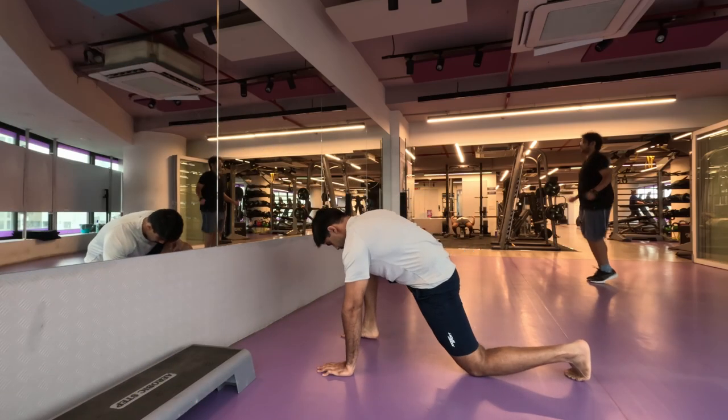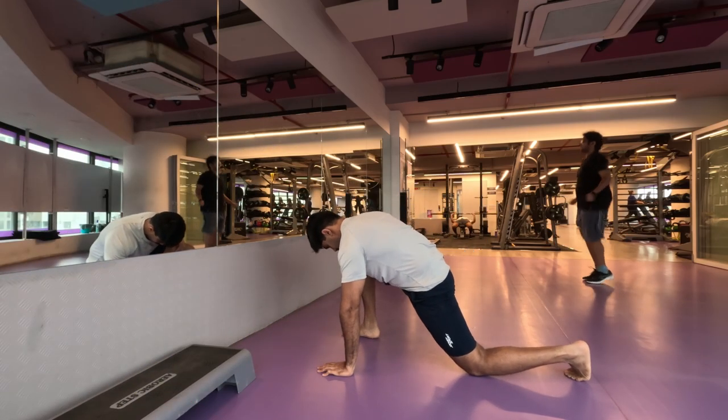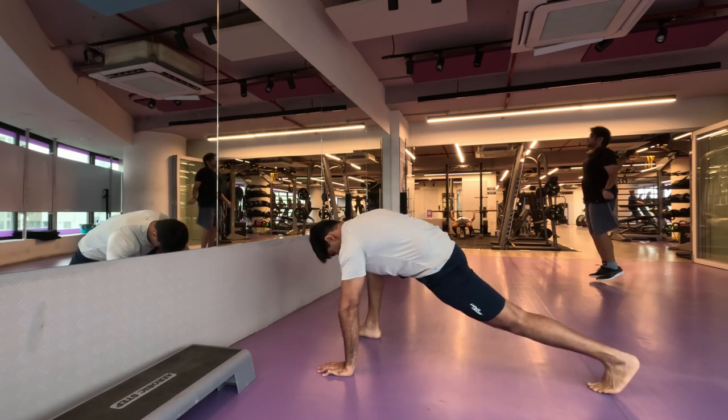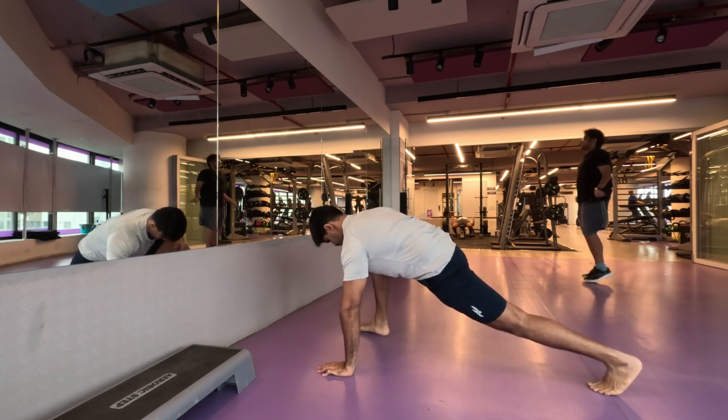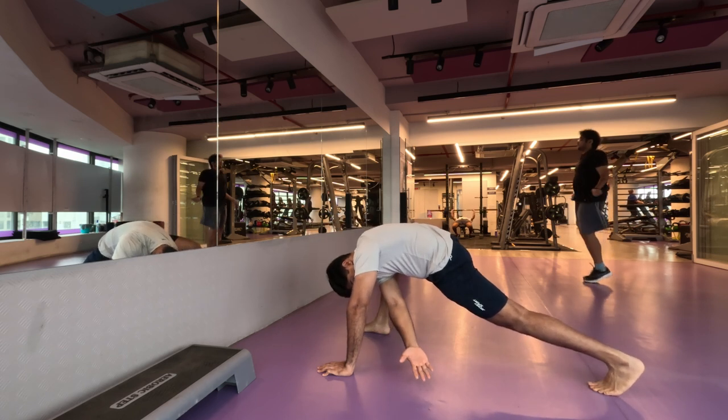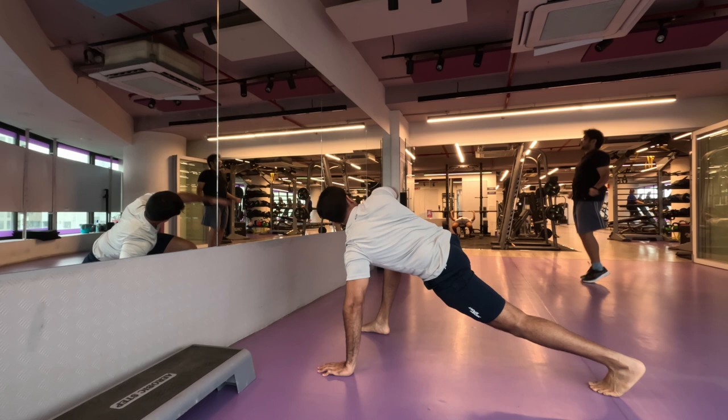Namaste everyone and welcome back to Live Stronger. Today we are going to work on our chest muscles, so let's begin. Let's start with our dynamic stretching — the greatest stretch, five repetitions on each side as usual.